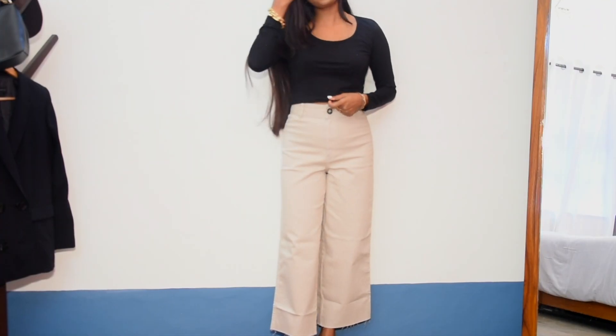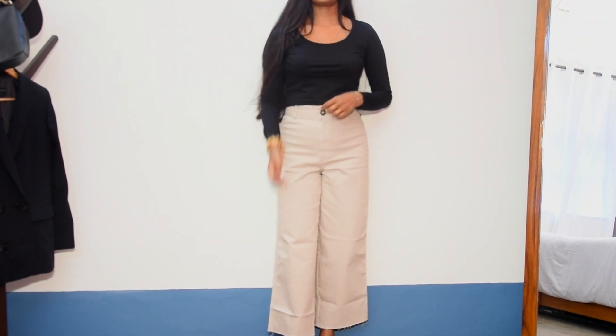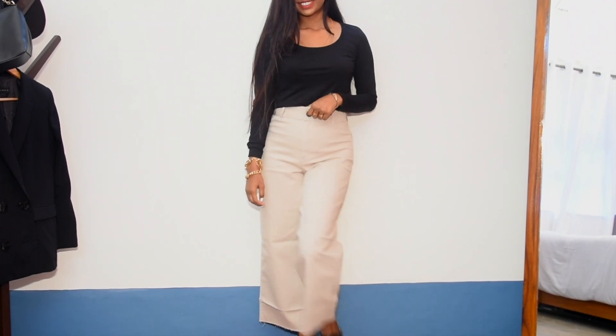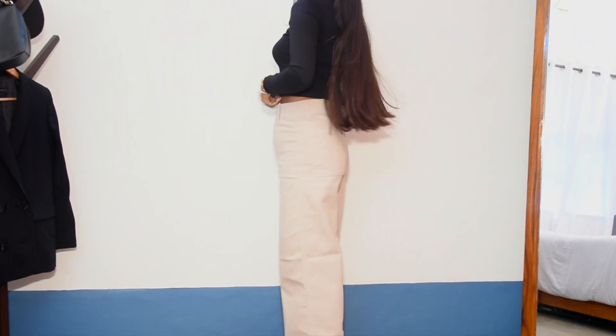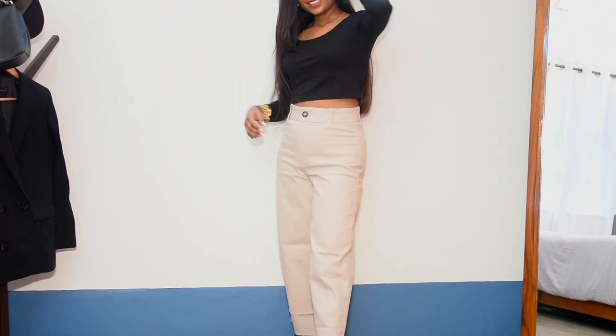Here are the jeans on me. I love the high-waist fit and the length is quite fine — not crossing my ankles. Missing the front pockets, but otherwise this is such an amazing pair. Love the color — so neutral and versatile.